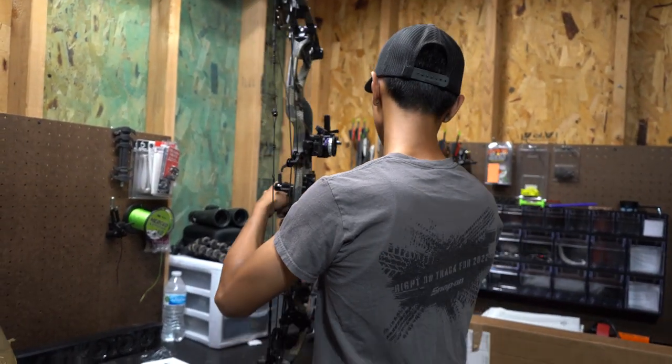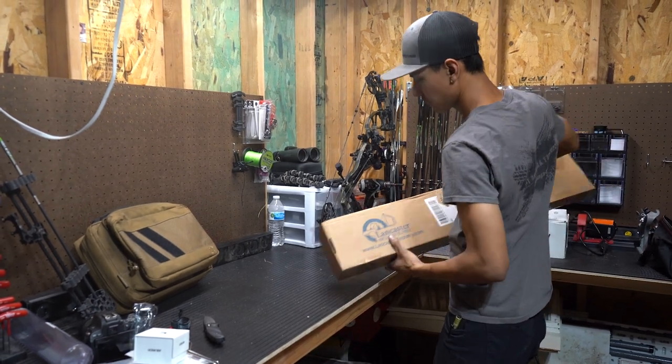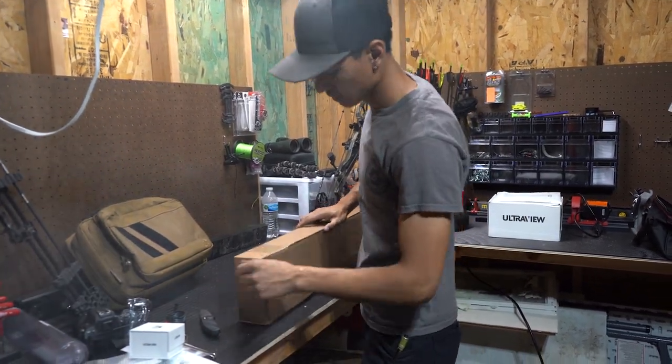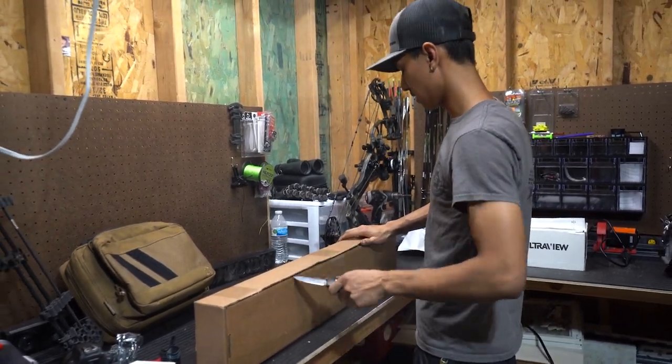Now for the arrows. This year, Austin had bought these four millimeter arrows and he said he's been loving them, so I thought I'd give them a try.